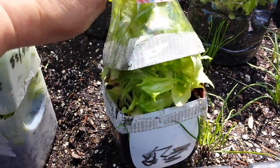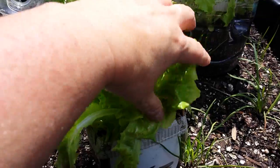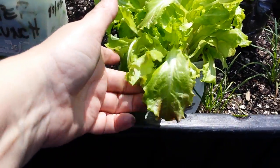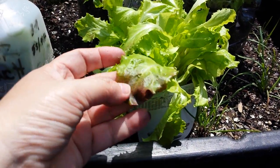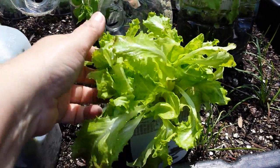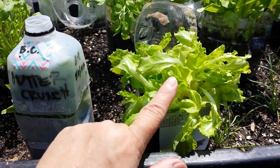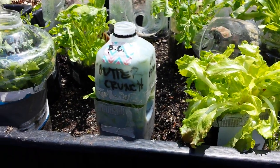Next one is red flame — love this one. Really healthy again. It's just starting to get the tips of red right there, and it just needs more sun. Now that it's exposed to the light, it's going to start darkening up and a lot more red leaves will come. That's a really nice lettuce. I'll separate that one out and grow individual heads on that one as well.